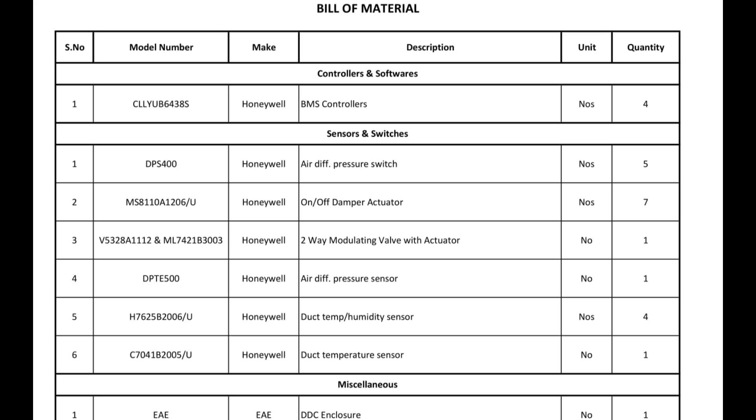The fourth one is air difference pressure sensor — it is the same as the first air difference pressure switch; through it we can get the pressure of air. The fifth one is duct temperature humidity sensor. This is the sensor to get the reading of temperature — how much temperature is inside the duct — and humidity sensor means how much humidity is inside. That data we can also get through the sensor. It is both combined in one: temperature and humidity both. We are installing total 4 numbers, before the heater and after the heater, and also in the duct.